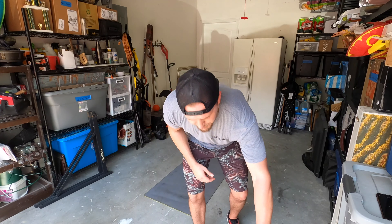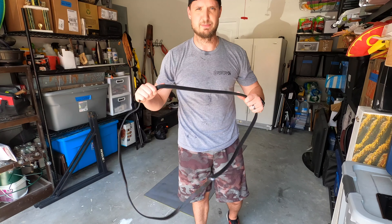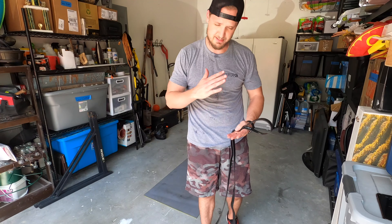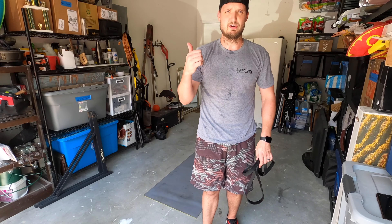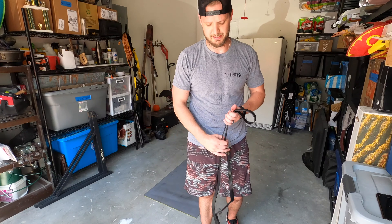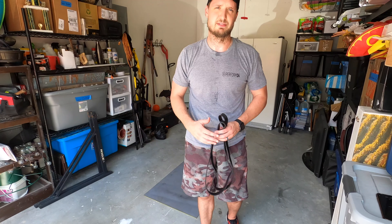I just finished a workout that I think is worthy to share. All we're going to be using is one one-inch band. We're going to be doing five exercises, ten reps of everything, ten rounds. Since we don't have access to barbells and heavy dumbbells and we can't keep that intensity high, we've got to push a lot of volume. Increasing our volume over the next couple of weeks is really what's going to help us keep on this muscle mass. All right, let's get after it.